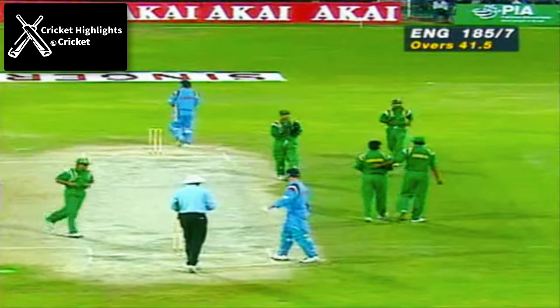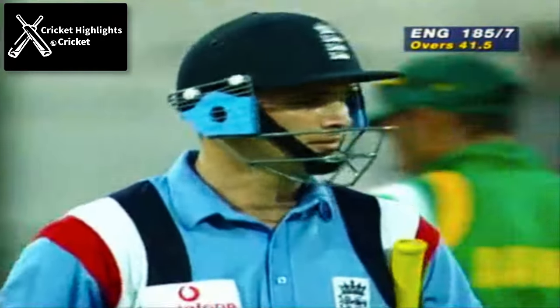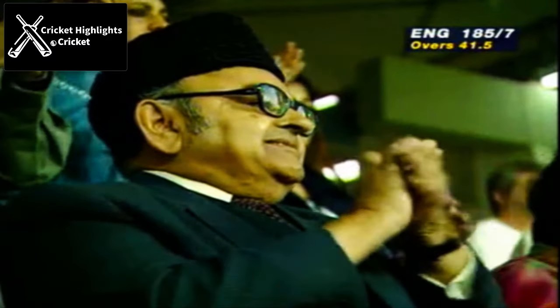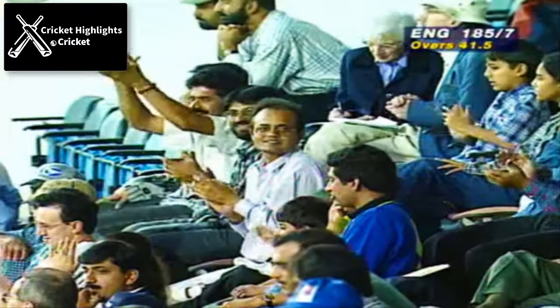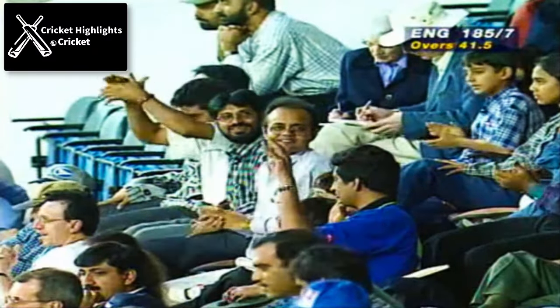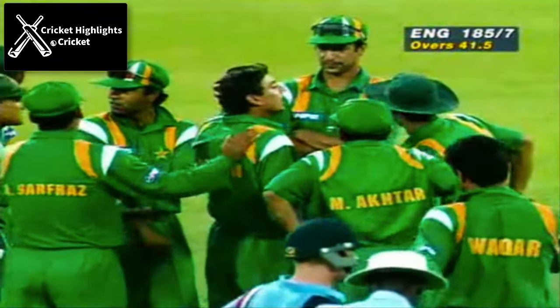Well that's as simple as you can get. Saqlain Mushtaq just doing him completely with the one that goes with the arm — his speciality. That is magnificent bowling. And Mark Ealham just popping the ball back off the leading edge.